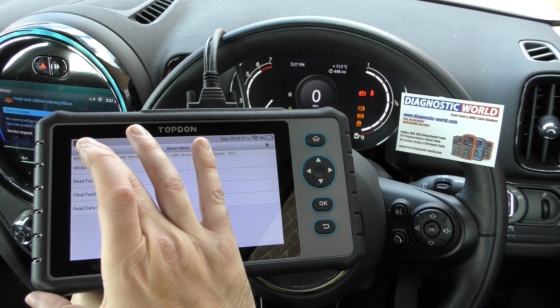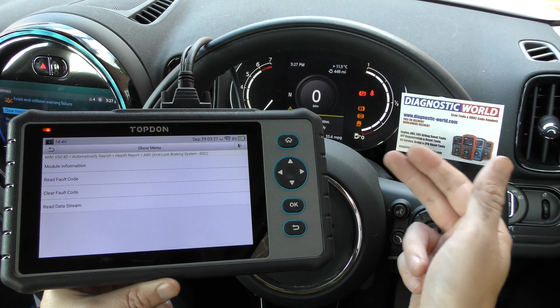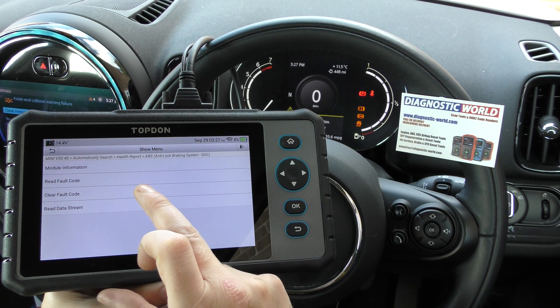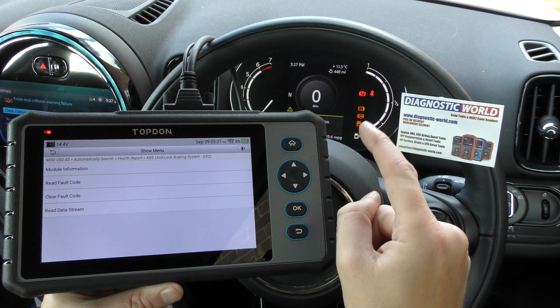That's a way to double-check. Once you've confirmed it, this vehicle obviously needs a new ABS sensor. Once you've fitted that, it's just a case of clicking clear fault code — that will get rid of those fault codes and it will get rid of these warning lights as well.